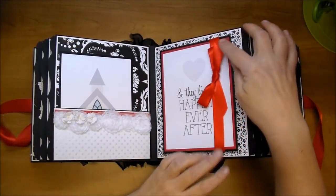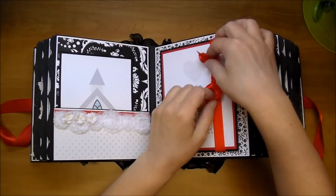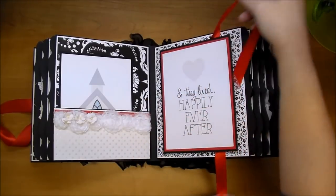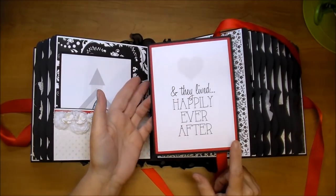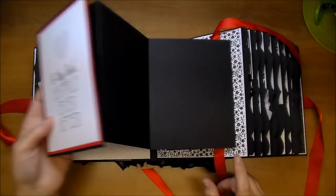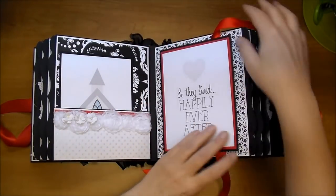On this side, I made another accordion flip-out, so this album will hold a lot of photos. I tied it off with some red satin ribbon and used one of the 4x6 journaling cards from Simple Stories. It says 'and they lived happily ever after.' More photos can be placed inside on both the front and back.